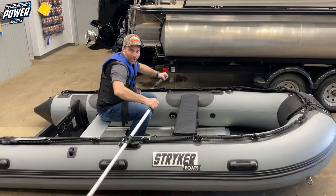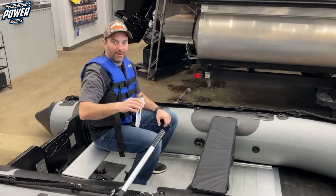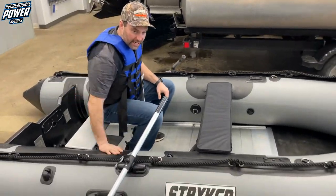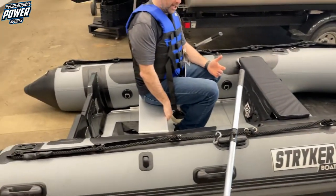Go, row, row your boat! Hey guys, Stephen here, Recreational Powersports. Coming at you with a brand new trade-in. It's never been used, fresh out of the box. We were the first people to open it up.